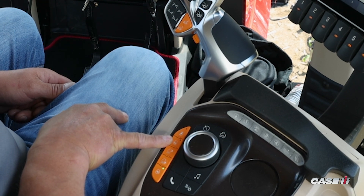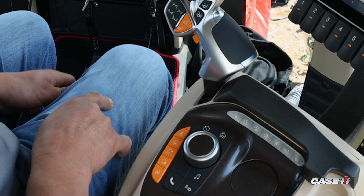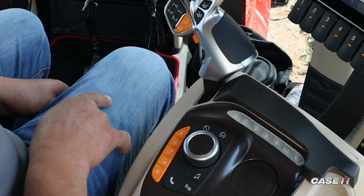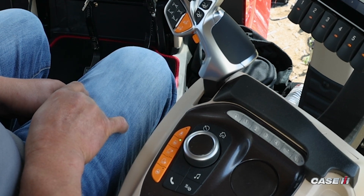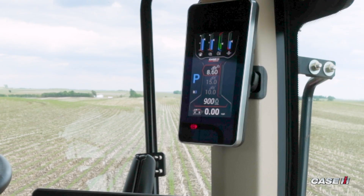And then the top button — if I press that one, it goes to my preset setting for my throttle. If I press it again, it goes to max RPMs. If I press it again, it goes back to my presets.